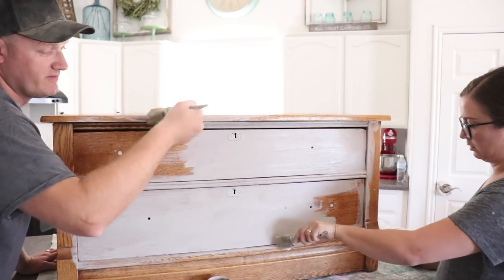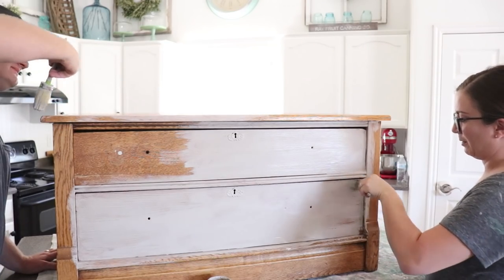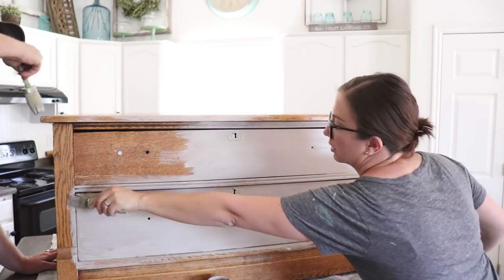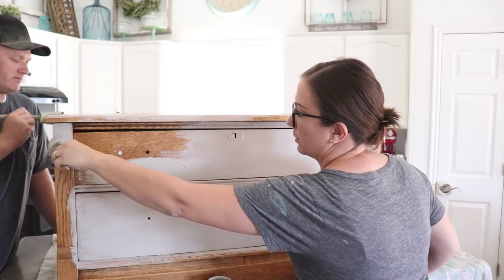Do you have more if we don't have enough? No — I mean, I might have some at the shop, I can look. I think it'll be fine. Yeah, it's covering pretty well.